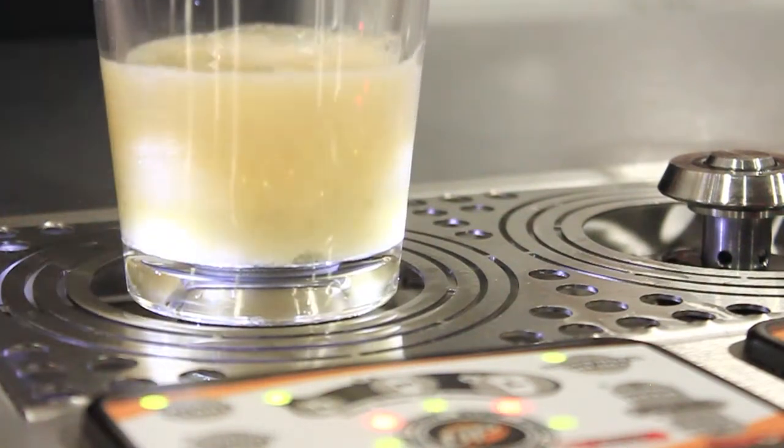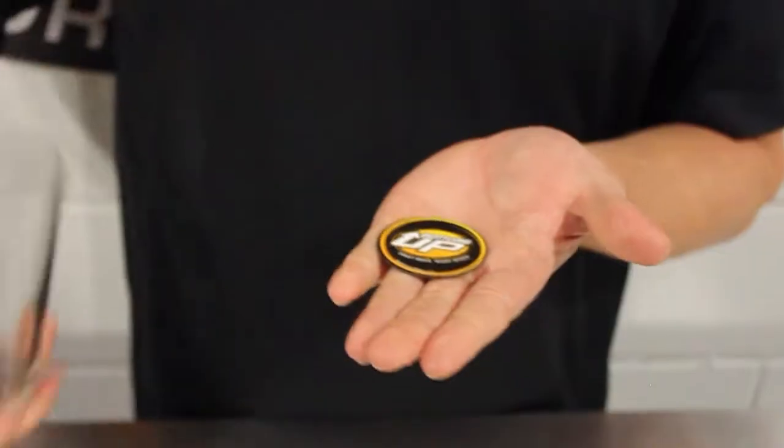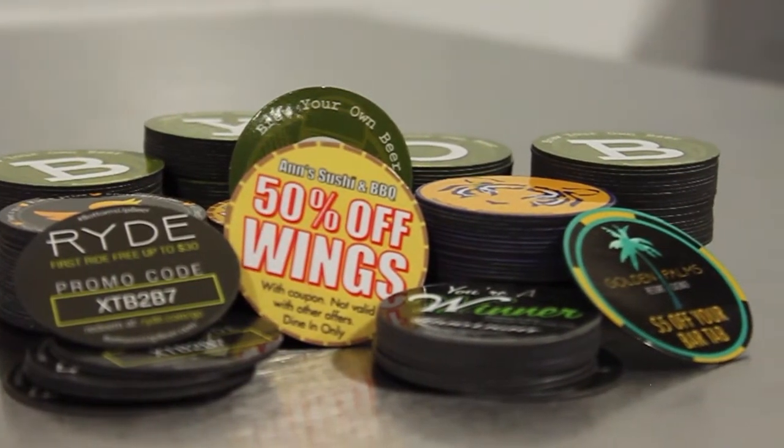How does the bottom-up system work? A bottoms-up cup has a hole in the bottom with a metal ring around it. It is sealed with a magnet. These magnets are FDA approved and can be printed with any advertisement in order to generate revenue, provide a coupon and even souvenirs for your customers.